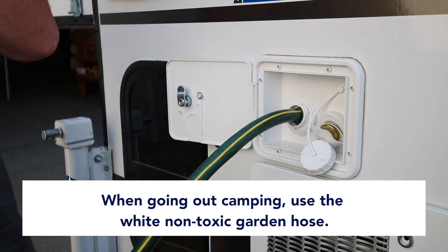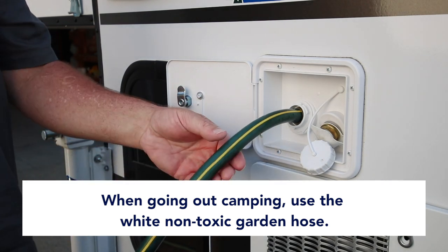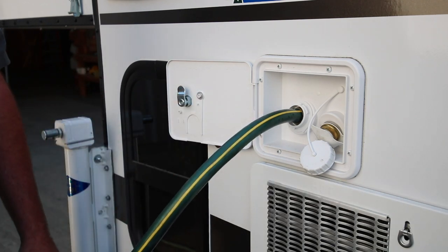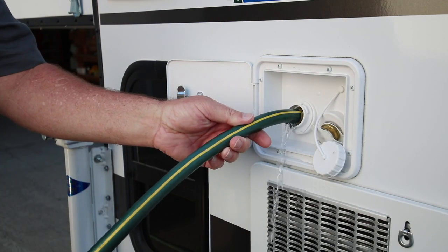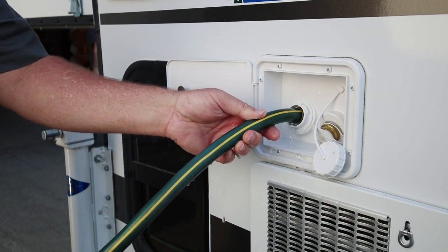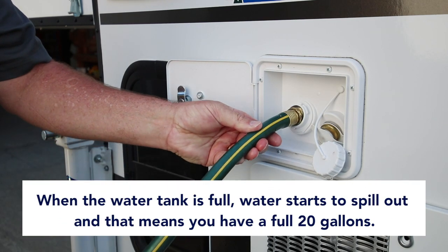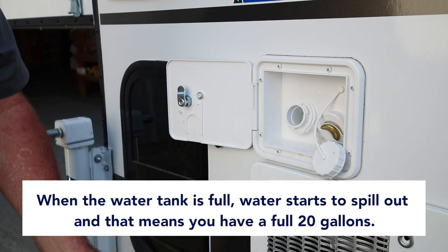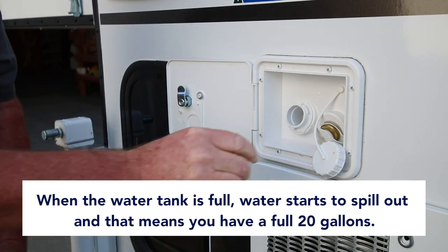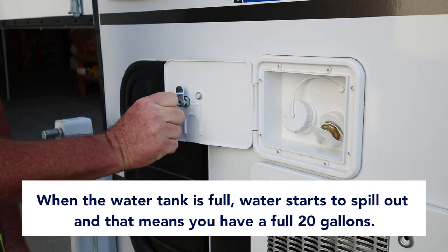It's an RV hose that's part of the ready-to-go-anywhere package — it's non-toxic. But for demonstration purposes here in the shop, we're just using a regular garden hose. Fast-forwarding about four or five minutes: when your water tank gets full, the water will start coming out, which means the 20 gallons is full. Put the cap back on and close and lock the cover.